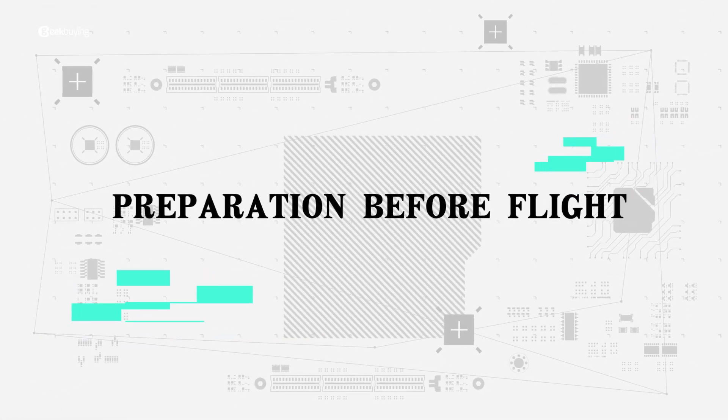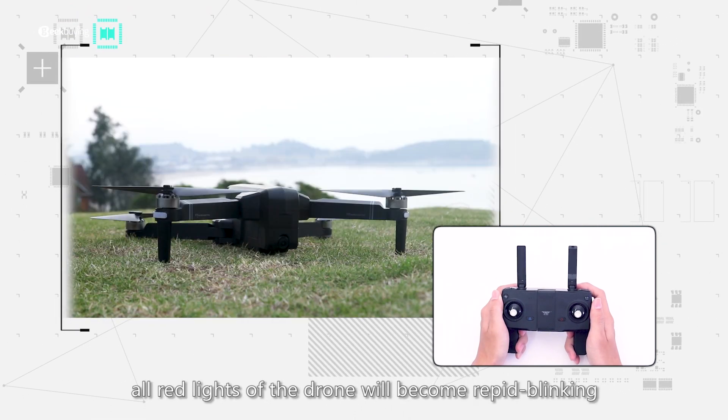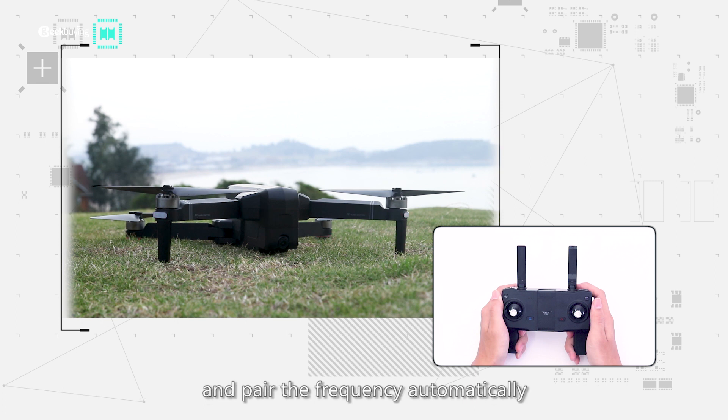Multiple charging modes are available: charging with USB cable is convenient and fast. Preparation before flight — Step 1: turn on the drone on the flight ground. All lights of the drone will become rapid blinking and pair the frequency automatically.